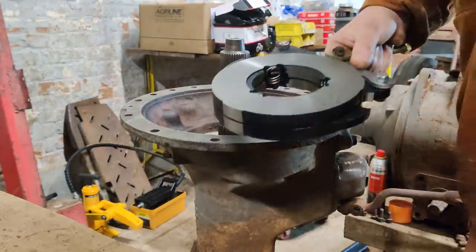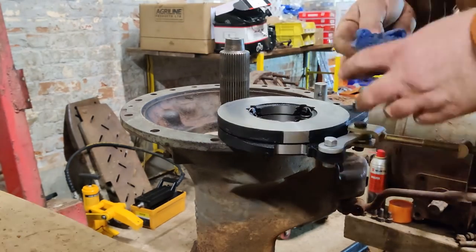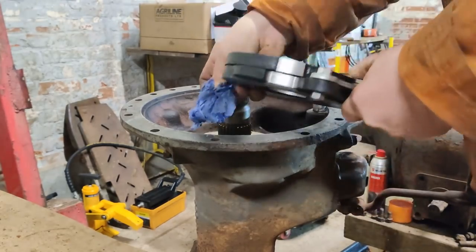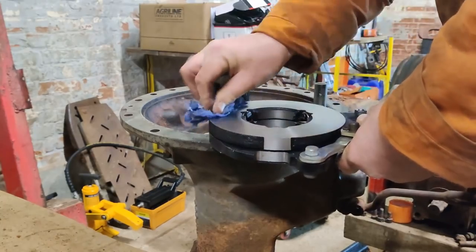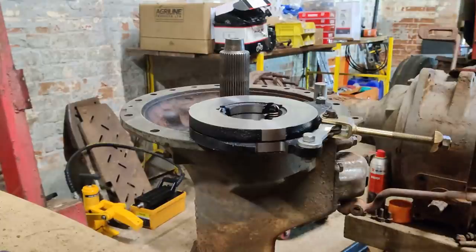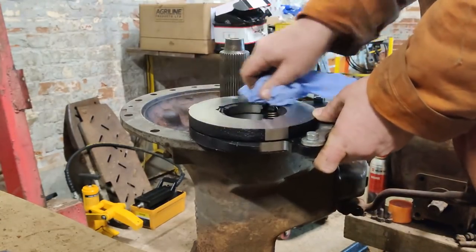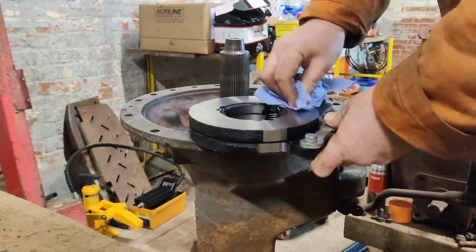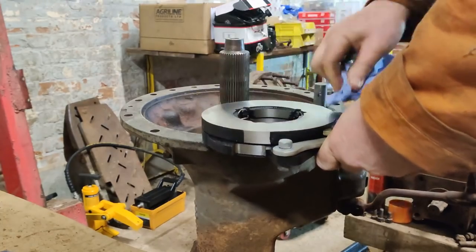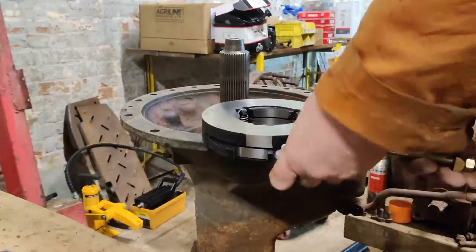I need to give this a clean up - get any trace of oil or grease off the braking surfaces. Actually, that's what brake cleaner was designed for. Just give the other side a quick once over and dry it off with a clean dry bit of paper.